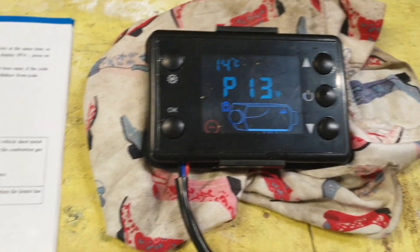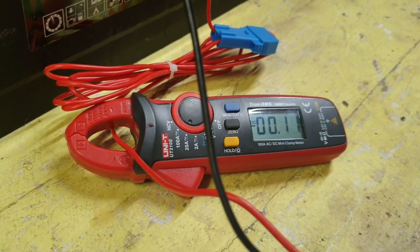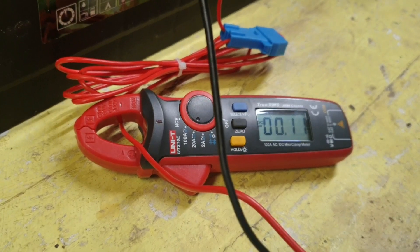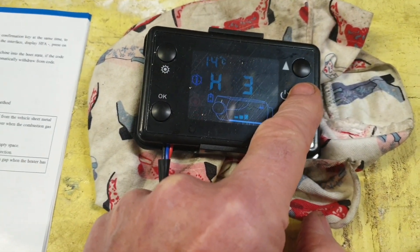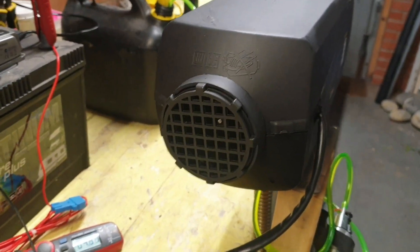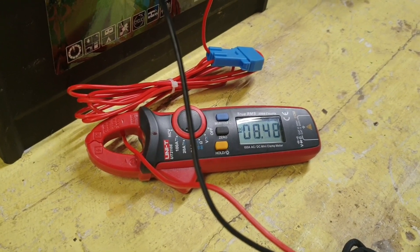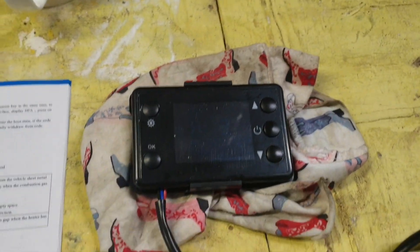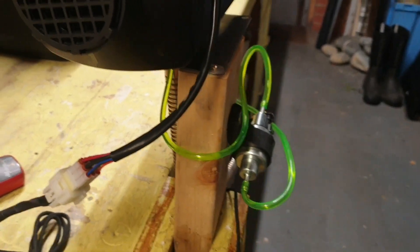That's the display when nothing's happening. You can see the kit is currently pulling about 0.1 amp on the clamp meter. To turn it on you just press and hold the on button for two seconds. It's set on the mid-range temperature — you can hear the fan kick in and the glow plug. It's pulling eight and a half amps. The unit is just going through its cycle and the pump should kick in any second and it'll start to fire.